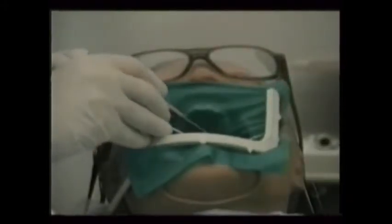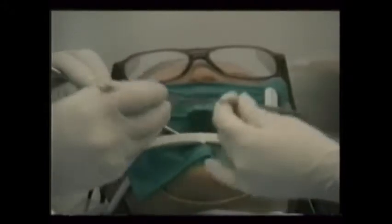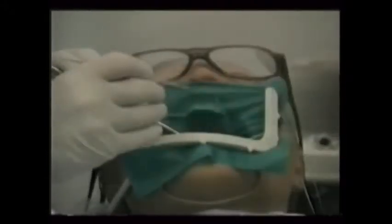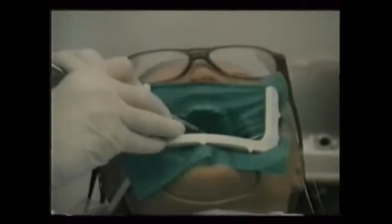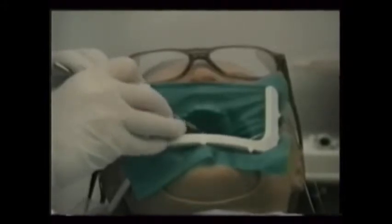The doctor then mops the inside chamber clean of excess sealer. A large spoon excavator, made just for endo treatment, cuts and removes excessive gutta percha cones poking up from the canals. The goal is to empty the pulp chamber in preparation for the temporary filling.